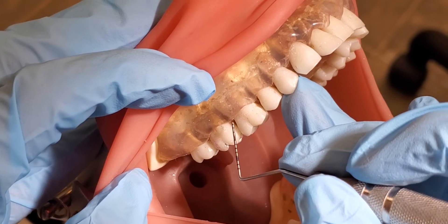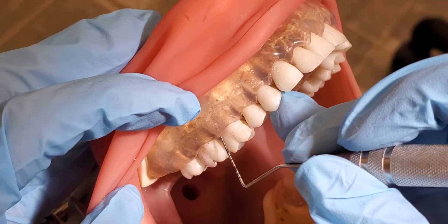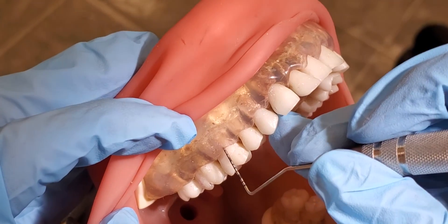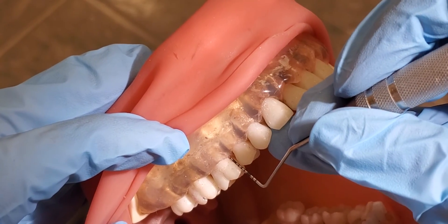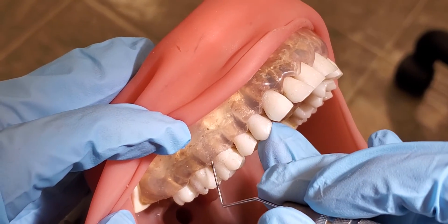Now we're going to show alignment on a molar. Starting on the distal, I'll pivot a little bit to show the straight surface, then pivot even more to show alignment for the mesial. And then a little bit quicker — that's what that would look like.